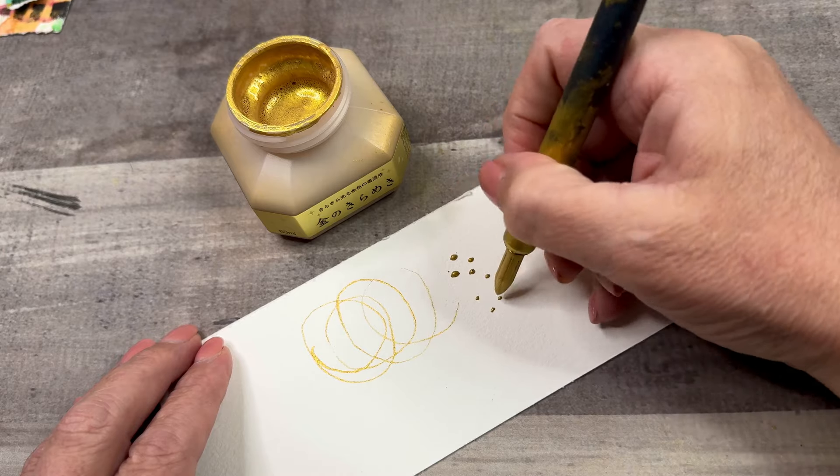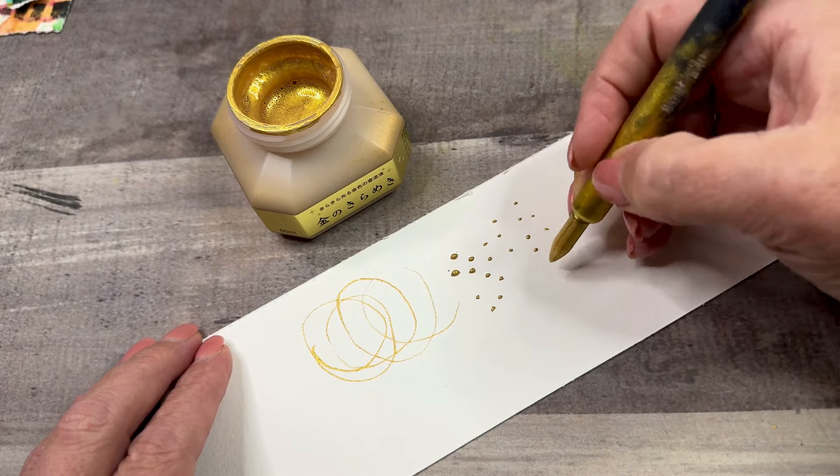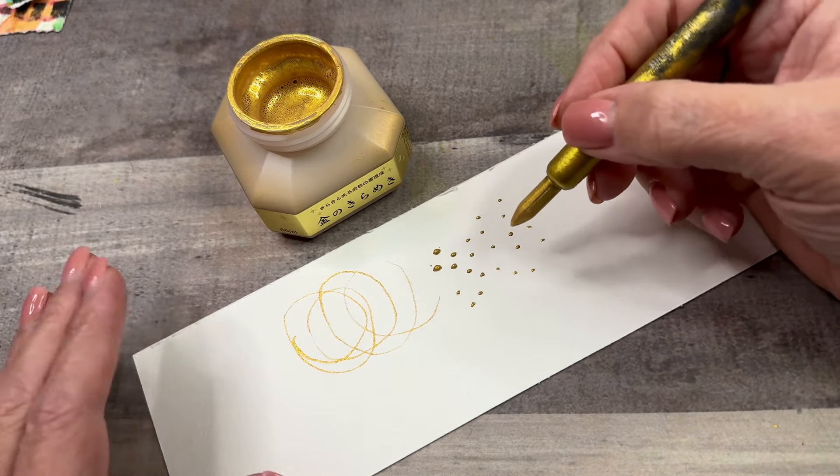To do dots, I'm kind of twirling the pen as I'm using it so that I'm getting the ink from the different edges.